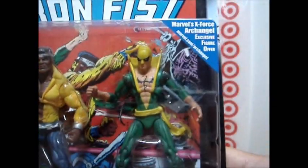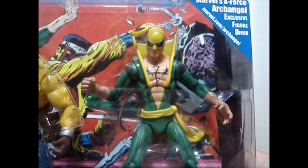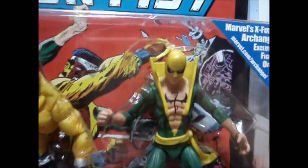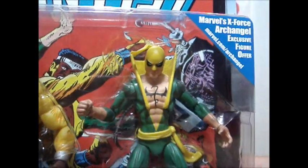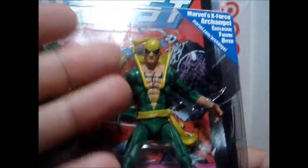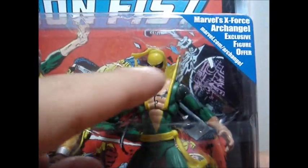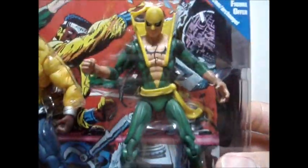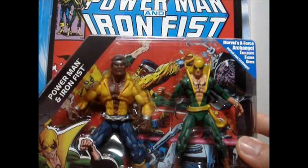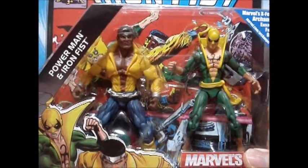And going to Iron Fist — if you don't know him, you might think he's a martial arts or kung fu warrior. The way he wears his costume looks oriental to me, but in a different color — he's wearing a green uniform here. He has a dragon tattoo on his chest and a mask like Zorro. But he's cool. Luckily I got this two-pack because I was not able to get them on single-carded packages, so I feel lucky to grab them. That is Power Man and Iron Fist.